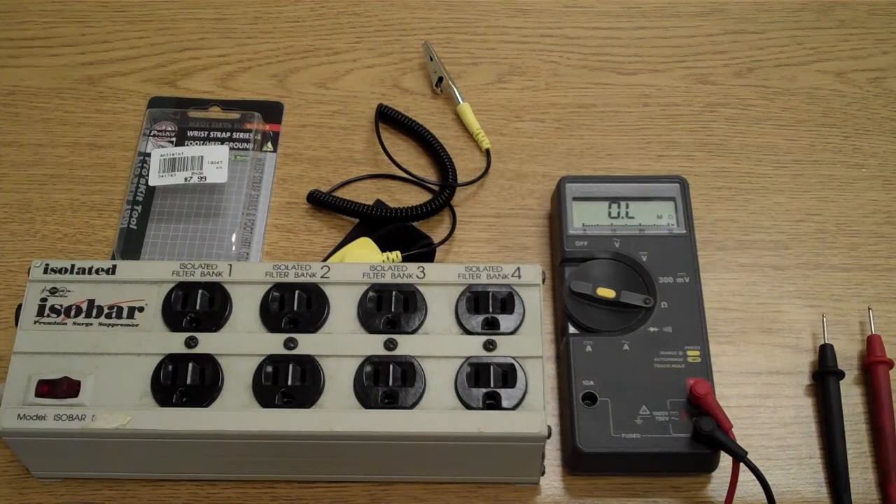The purpose of this video is to help you understand and determine whether you have a usable ground at your workbench when you're working on your electronics.